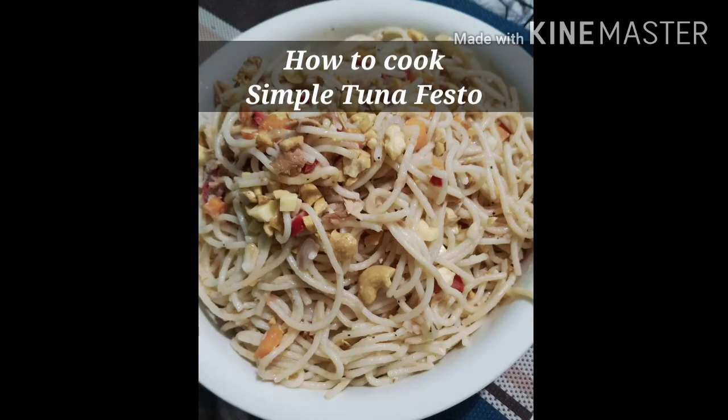Hello everyone, today I'm going to teach you how to cook simple tuna pesto if you don't have basil leaves.